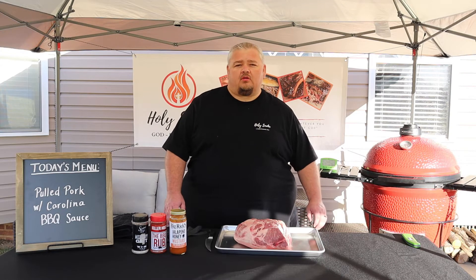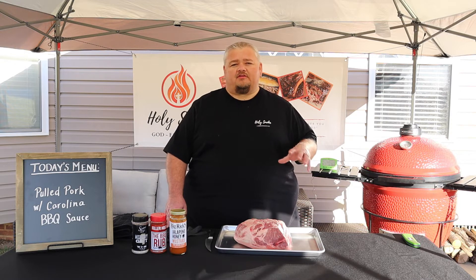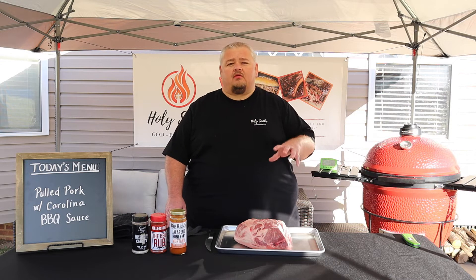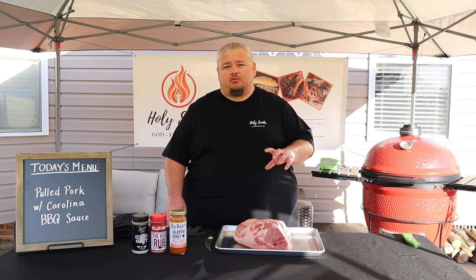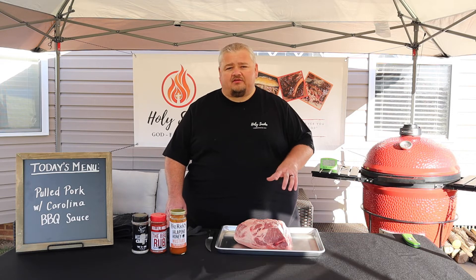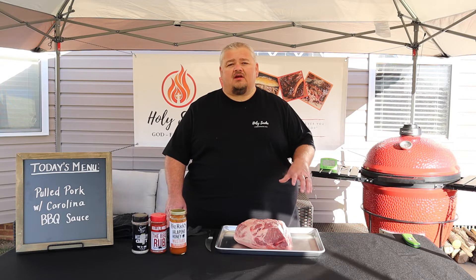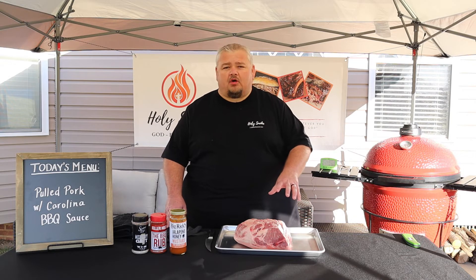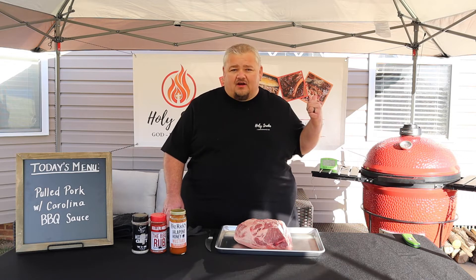Hey there folks, welcome to Holy Smoke BBQ. Jeff Dalton here. Today we're going to be smoking up a wonderful American BBQ classic — we're going to be cooking up some pulled pork, paired with a tangy Carolina style BBQ sauce. It's going to be smoky, juicy, with a nice little crunchy bark on it. It's going to be delicious. Let's fire up the pit.